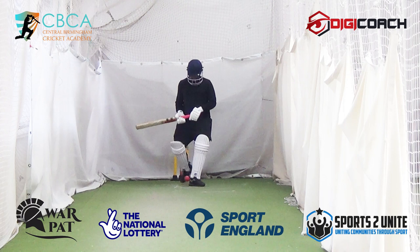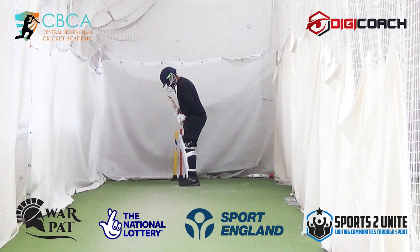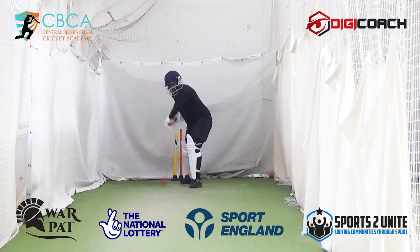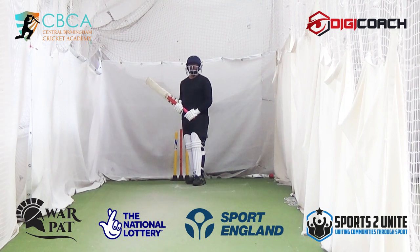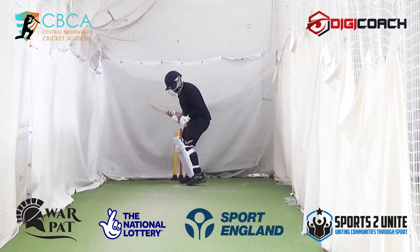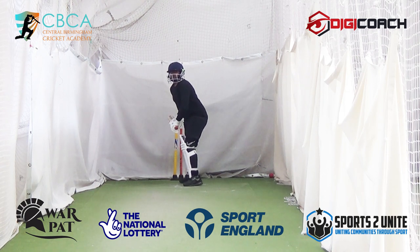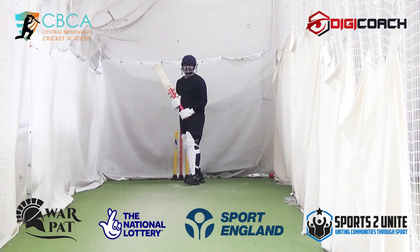Nice. Widen your base a bit if you can — widen the gap between your feet on the base. See that. You don't want to be just upright. The wider the base, the more centre of gravity you have, the better balance you'll have overall. Nice — you're starting to make that diamond look good, boy.